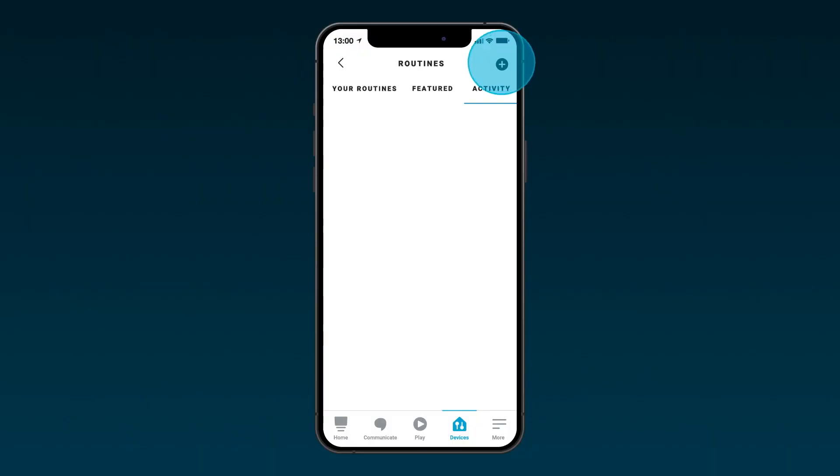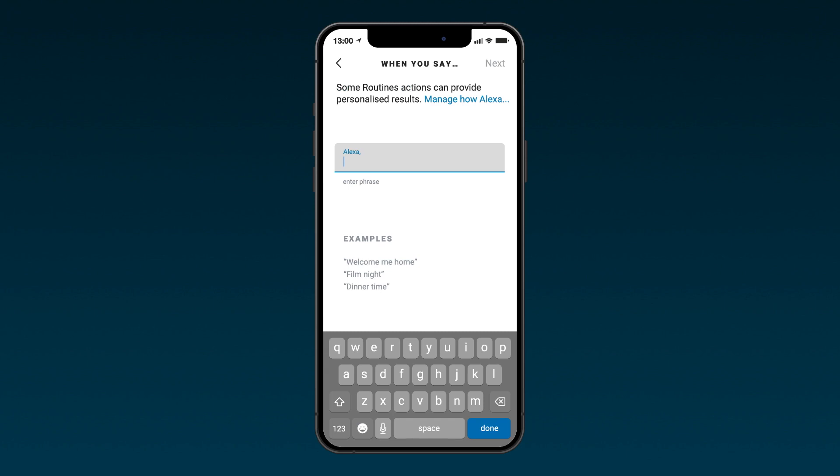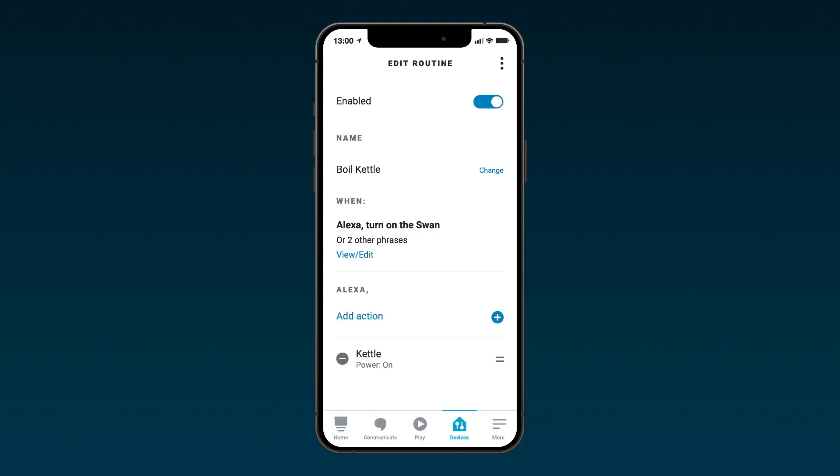Utilizing routines, you can create your own personalized voice commands, program schedules, and sync with other smart home devices. Create a new routine by selecting the plus symbol. Here you can name your routine and decide how the command is activated. Add your choice of voice command on the next screen by typing a phrase into the text box — for example, 'Turn on the Swan'. You can add more than one phrase. Once done, tap 'Next' in the top right-hand corner.